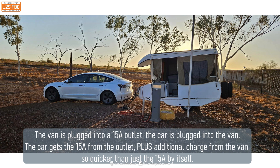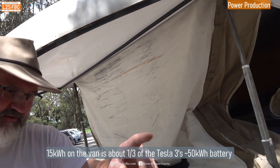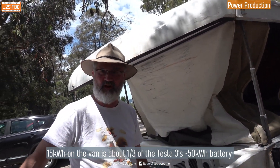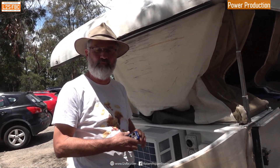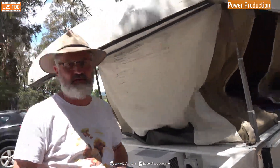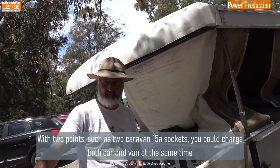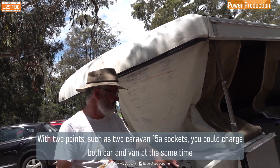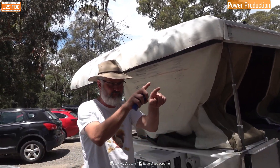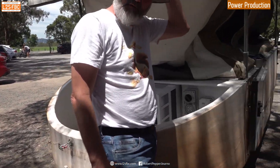When we're in a caravan park, I can plug into the 15-amp point and the inverter is clever enough to take that 15 amps and top it up from the battery, so we can actually charge the car at seven and a half kilowatts. You've also got flexibility to double-charge — you could have the car plugged into the inverter as well as plugged straight into the 15-amp caravan park point simultaneously.